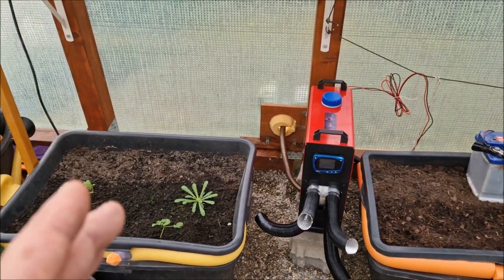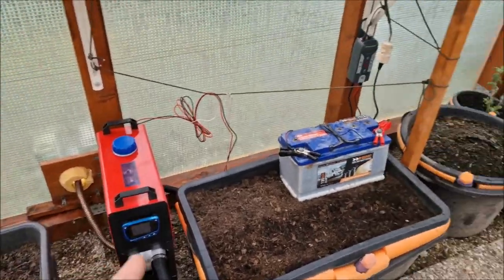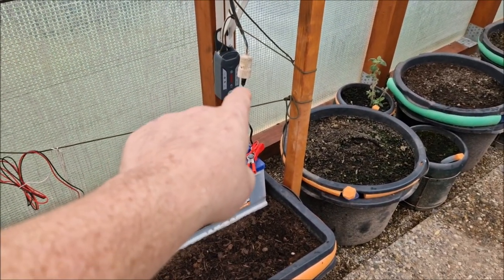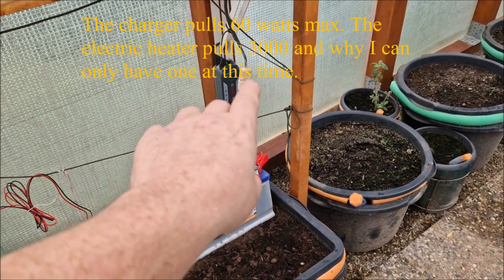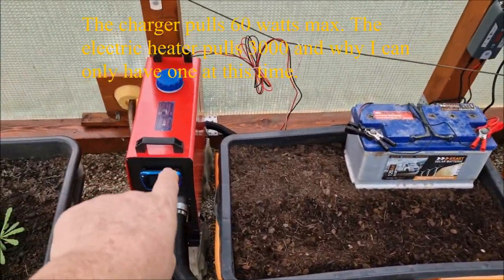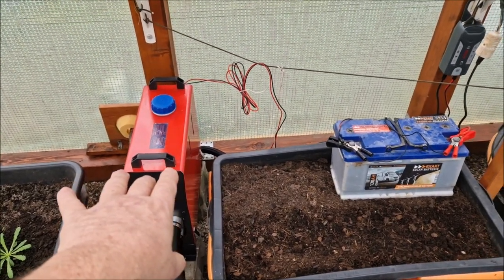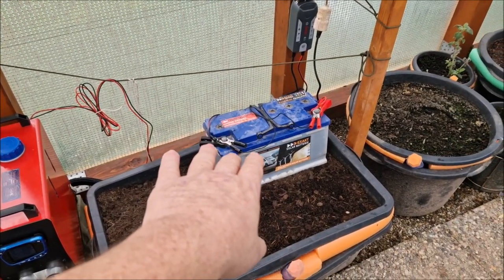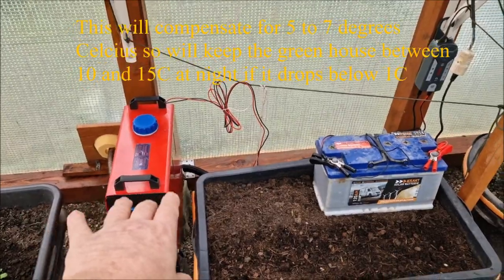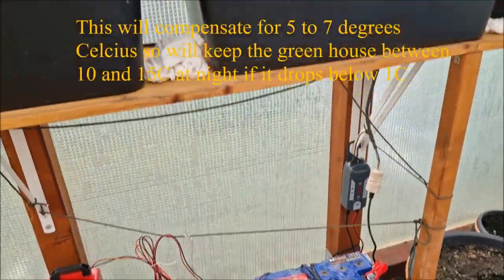On really cold nights it does the job since I can't run more electricity in here without blowing fuses. I've got a cable running along here — a 12-volt charger that charges a battery, and the battery runs the heater. During the day the battery recharges, then burns at night if the temperature drops. If it doesn't drop, I don't use it — it just gets unplugged and the battery stays charged.